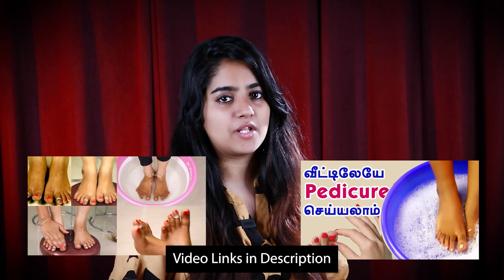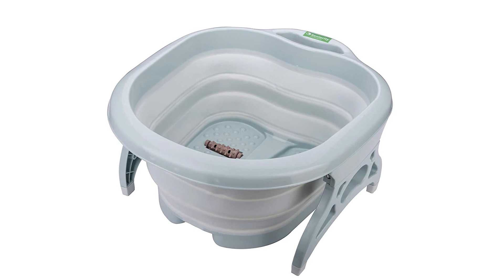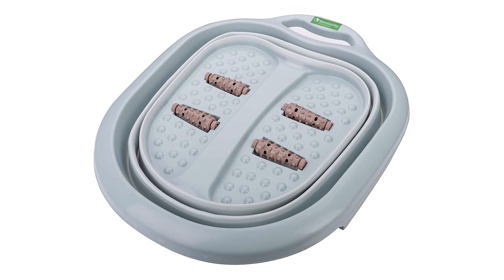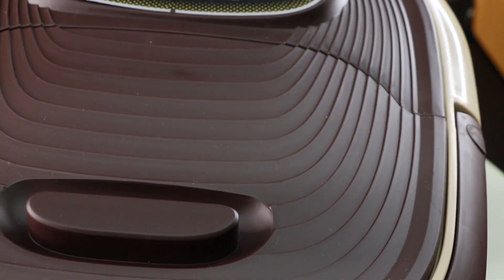A normal tub for pedicure — we have two videos on pedicure. We use a normal tub for pedicure. If you use this tub, you can save space and put it in a foldable form. This is a normal roller and this is an automatic roller. You can use the tub for pedicure — it is easy and portable.